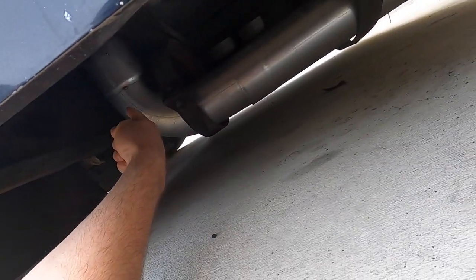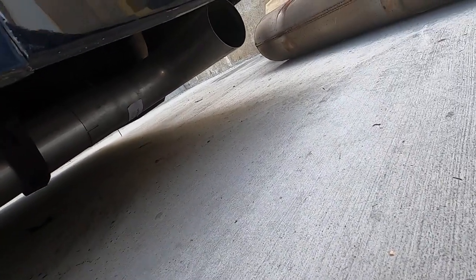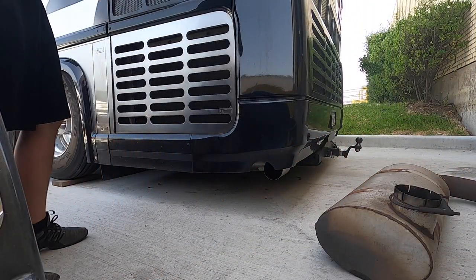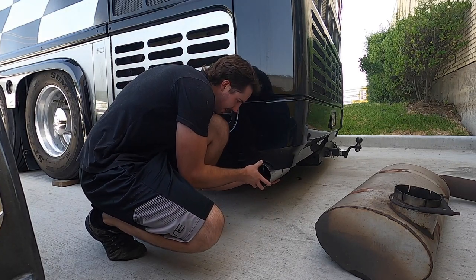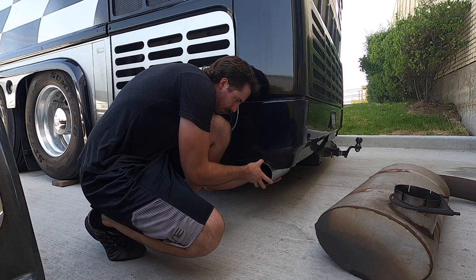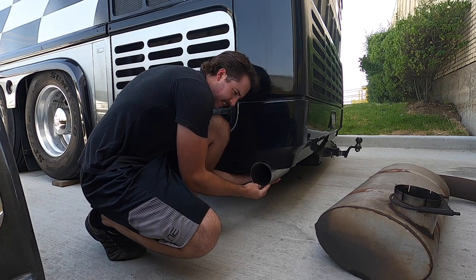I've got to take this out, but before I do I'm going to mark up and measure the tailpipe piece. I got this piece cut and checked — it's going to fit pretty well, about like that. This needs to come in a little more here, so it's going to exit right about there, like a straight 90.